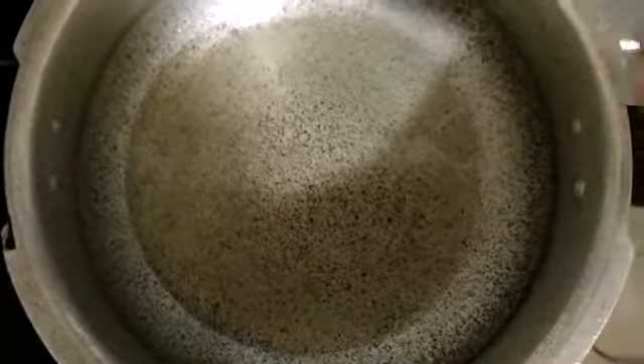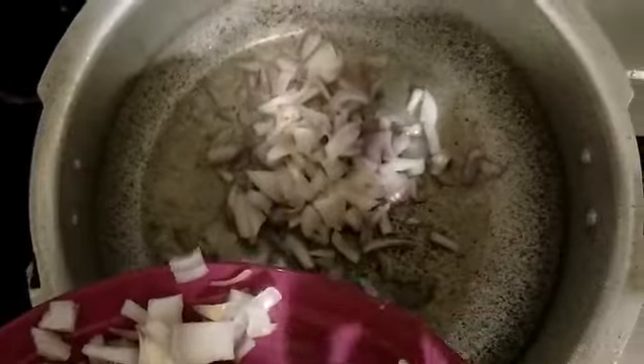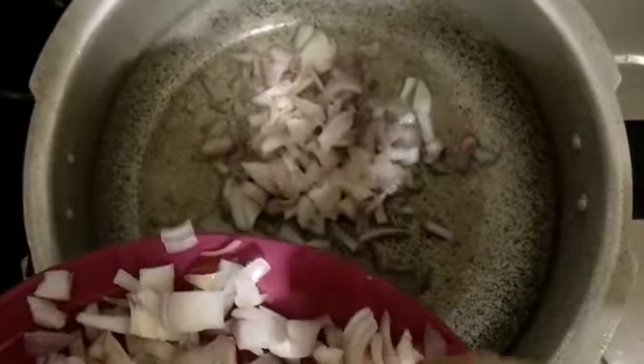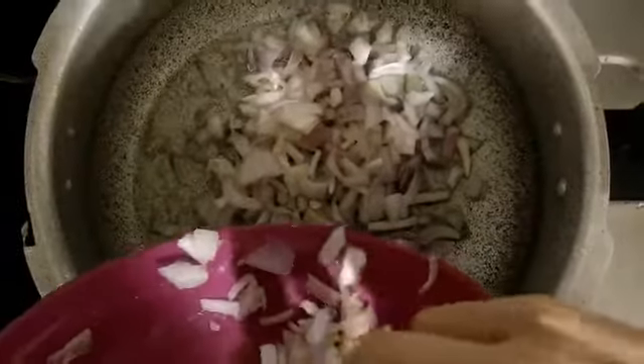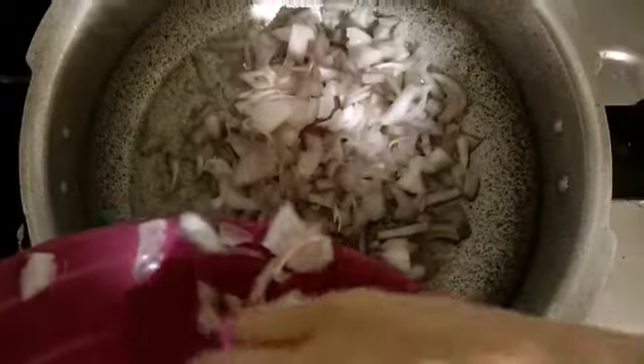We'll be taking oil in the pan. Once the oil is hot, first I'll be adding the chopped onions — that is 250 grams of finely chopped onions — and I will stir fry them till they become slightly golden brown.